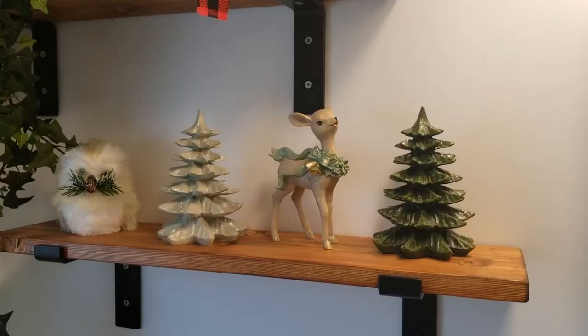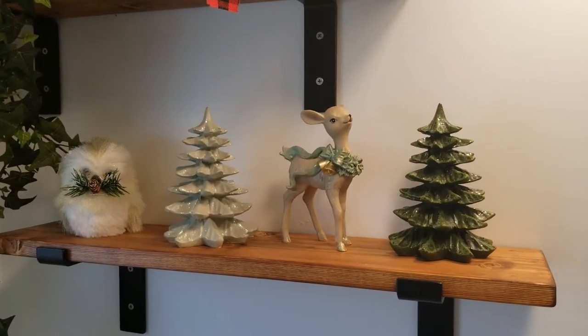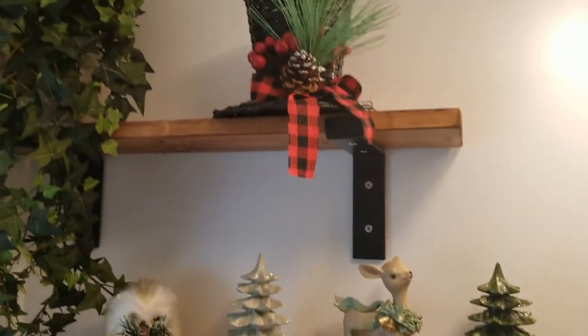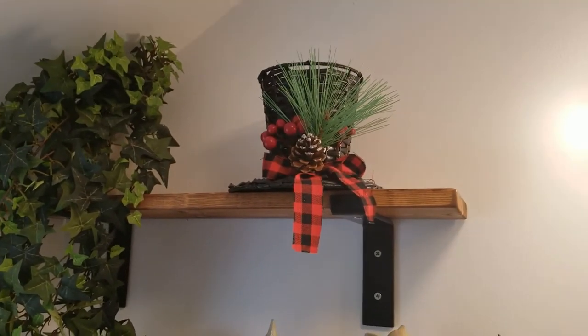Hi, welcome back to my bathroom. Before we get into today's video, I wanted to show you the little decorations that I got at Christmas Tree Shop this week. Look how cute the little trees are, and the little owl, a little deer, and then I got a little snowman hat.